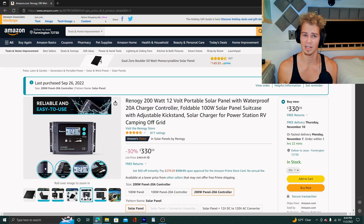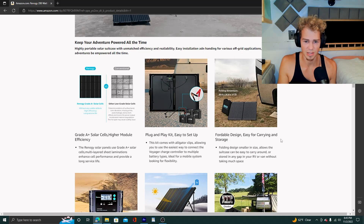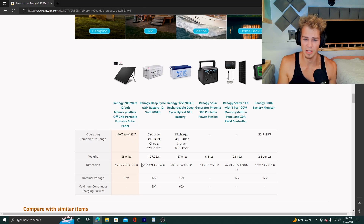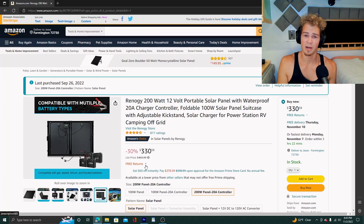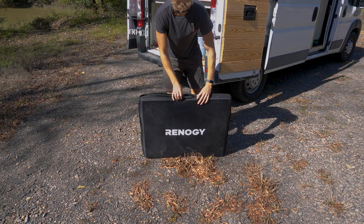I haven't seen 20 amps yet — I've seen probably 16 to 17 at the highest, which as far as solar panels go is still pretty good. They have pictures showing how easy it is to set up, which is very true. The exact dimensions are 35 by 29 by 25.9 by 3 inches — it's closer to 4 inches with the case on, keep that in mind. Overall I'm very happy with it. Let's jump back into setting this thing up.